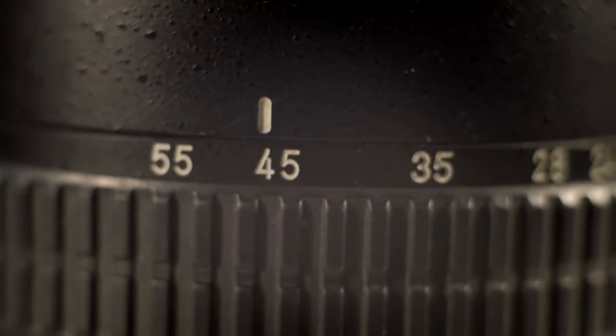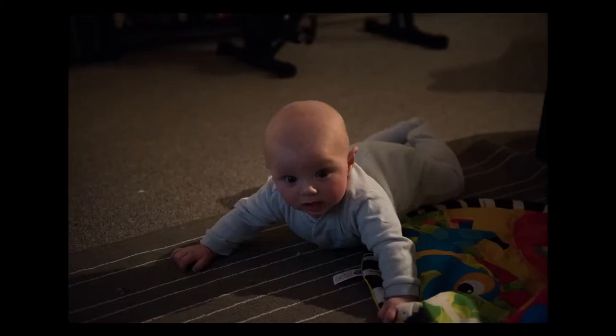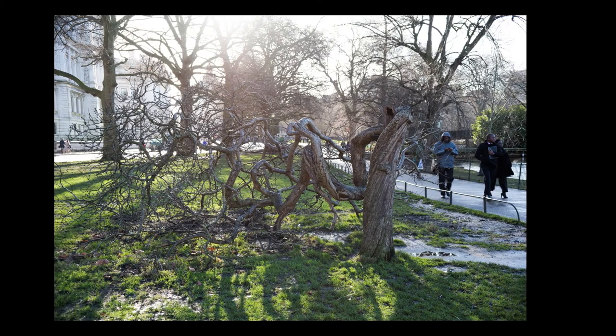Of course, you can always use the vignettes in your images to stylize them slightly, or you can use Lightroom, Photoshop, or whatever you're using for post-processing to actually eliminate the vignette — not a problem. Here's a selection of images that go through the marked focal lengths on the lens barrel: 17, 20, 24, 28, 35, 45, and 55mm. It is a pretty dark scene — I didn't want to shoot a white wall because you're not going to be using it to shoot white walls. This is a real-life scene that as a lifestyle photographer you may be shooting on a regular basis, and vignetting really isn't an issue here. The lens is perfectly usable from 35mm and still usable below, but maybe not 100% of the time.